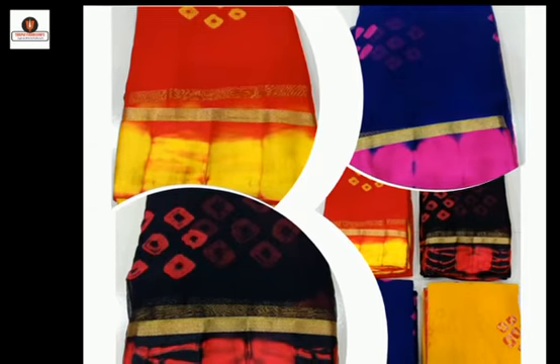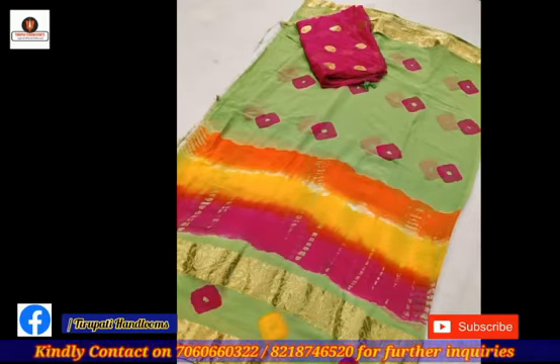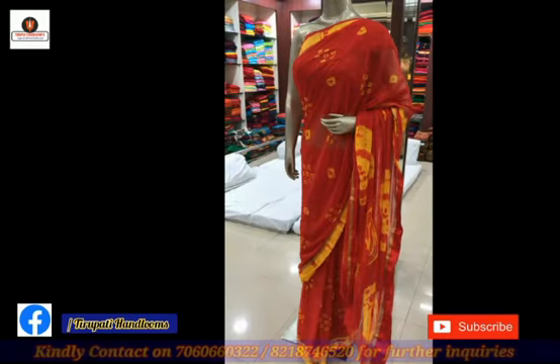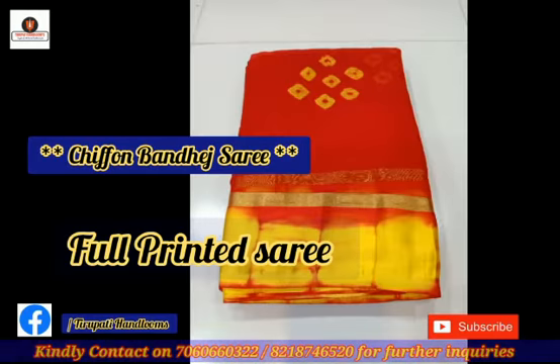Hello and welcome back, our valuable customers. Today we are presenting the siphon bandesh sadi of SHP brand. This is the siphon bandesh sadi, this is a full printed sadi.